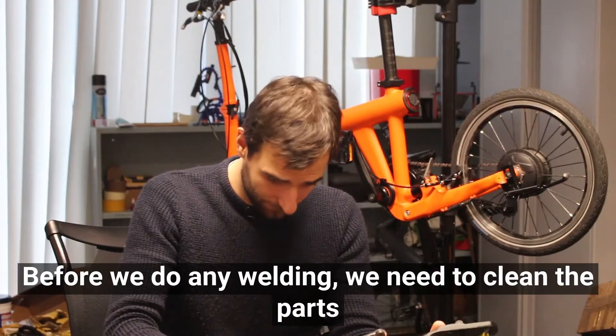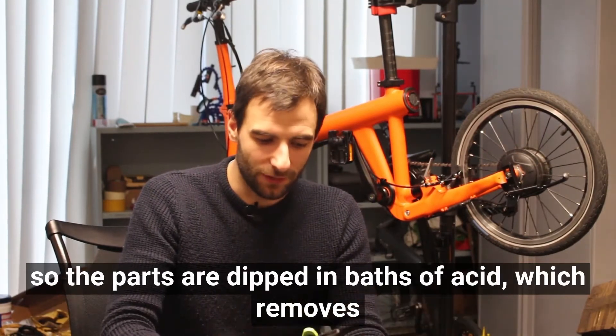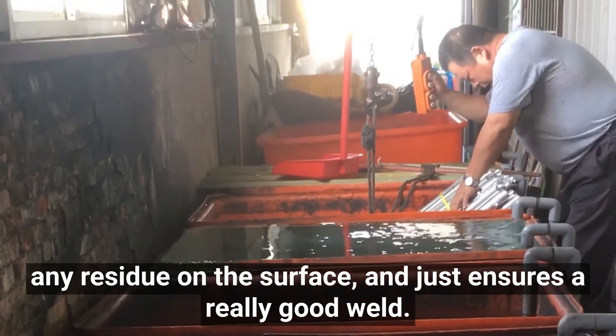Before we do any welding we need to clean the parts, so the parts are dipped in baths of acid which removes any residue on the surface and ensures a really good weld.